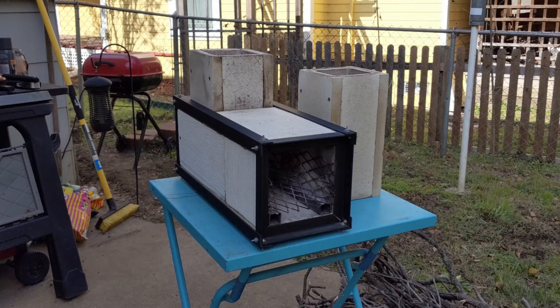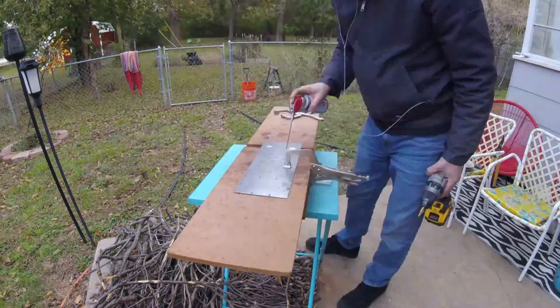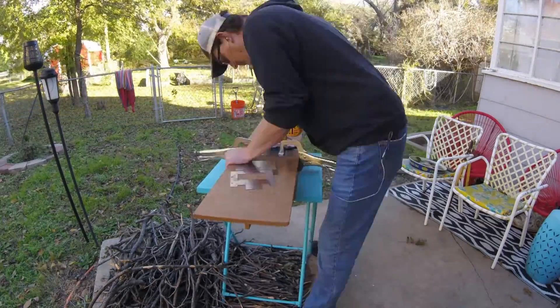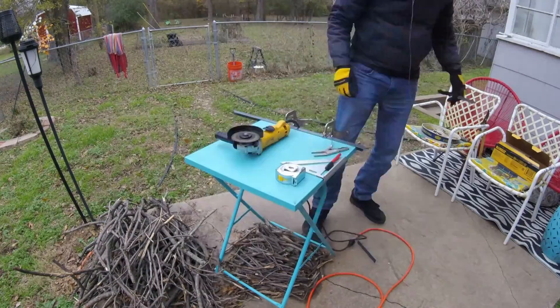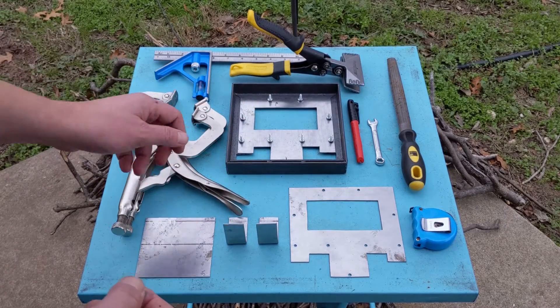This video is about how I turned this into this. Since my last video I've been trying to figure out how to make a door for my rocket stove, because currently it's wide open and the incoming air cools down the flames. I want to be able to control the primary and the secondary air, so I cut the parts and started to put the frame together.